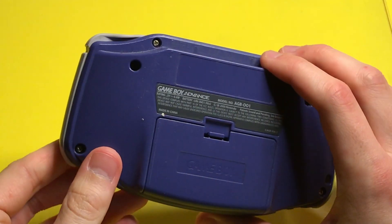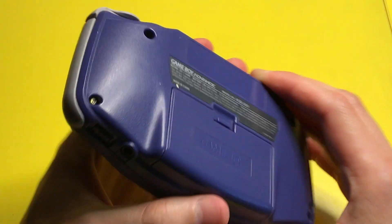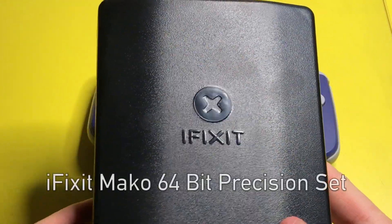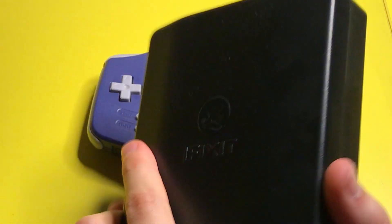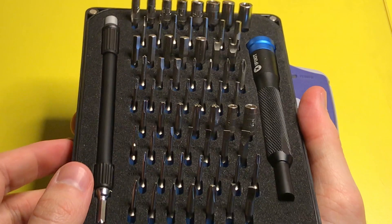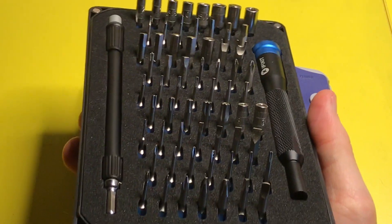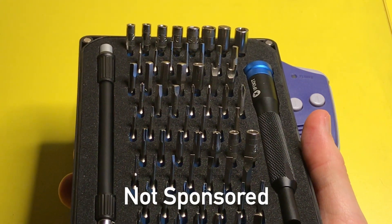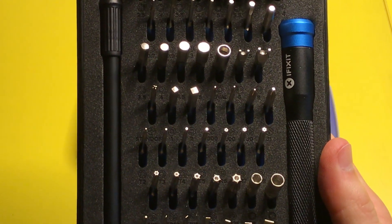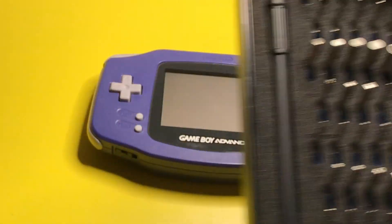First you'll notice on the back we have these tri-wing screws, and those we need a special tool. Today I'm going to be using the iFixit Mako 64-bit — get it? Because this tool right here actually has 64 bits in it that can be used to take apart a bunch of different electronics. I really like it. It was 30 bucks. I got it at Best Buy, so I'll leave a link down below. This kit has the special tri-point Y1 bit, which we need to open the Game Boy Advance.